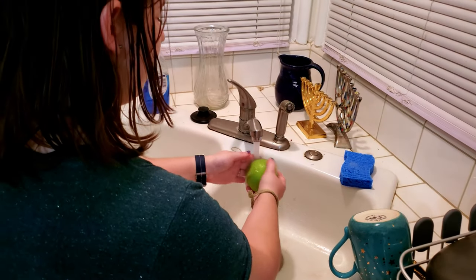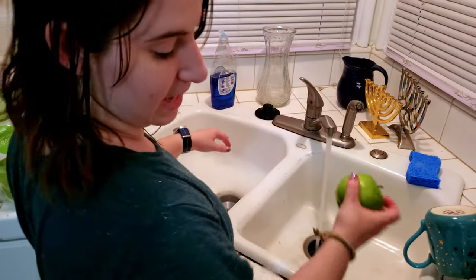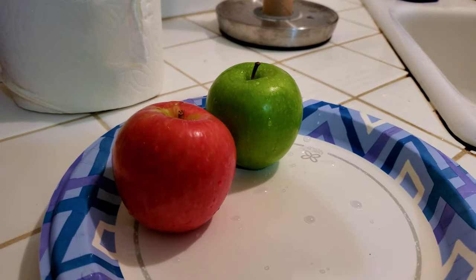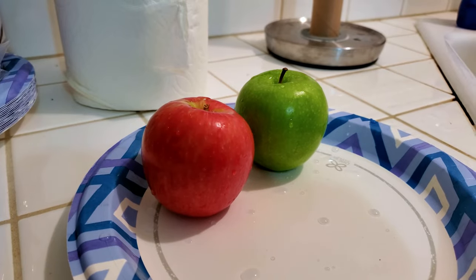Franny, what are you doing? Washing the apples to get the wax off. Why? So that the candy will stick. Washing the apples — red and green. What kind of red and what kind of green? Honeycrisp and Granny Smith.